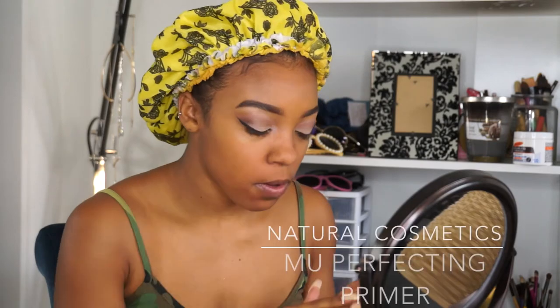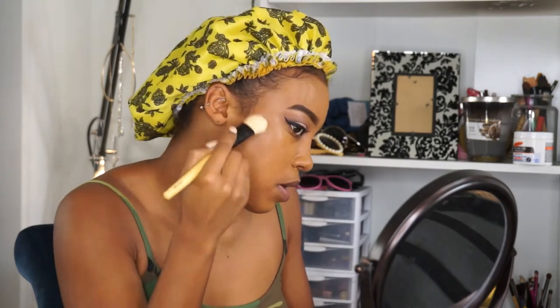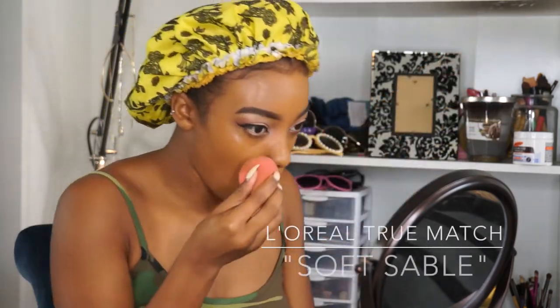Now that my eyes are done, I'm going to prime my face with my Natural Cosmetics makeup perfecting primer, just to give me a smooth canvas before I apply my foundation. With the Coastal Scents foundation brush, I'm just dabbing in with my L'Oreal True Match Lumi foundation in the color Soft Sable, and then blending everything out with my beauty blender from Sephora.